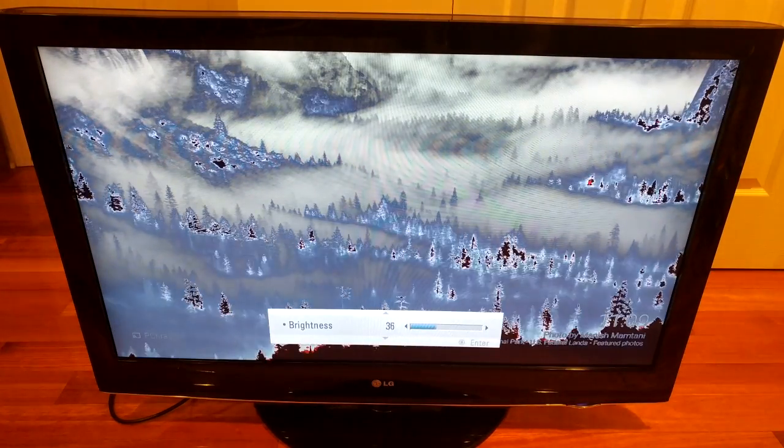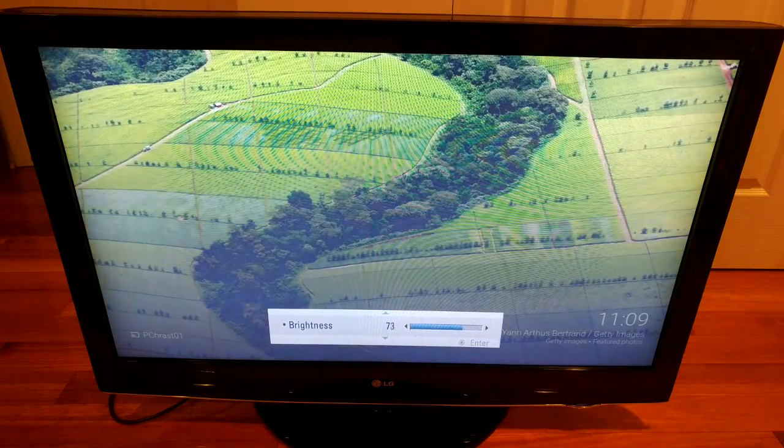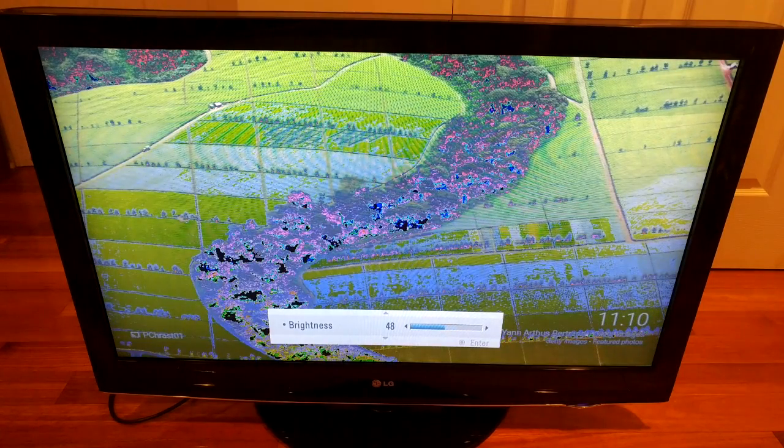I did find that if I turned up the brightness, the problem sort of goes away, although the image is very washed out, so this is not an ideal solution. What I'll do is open it up and show you what I think the problem is.